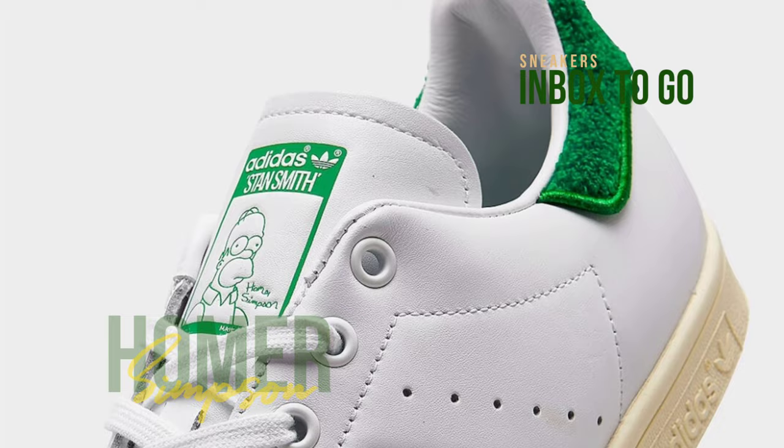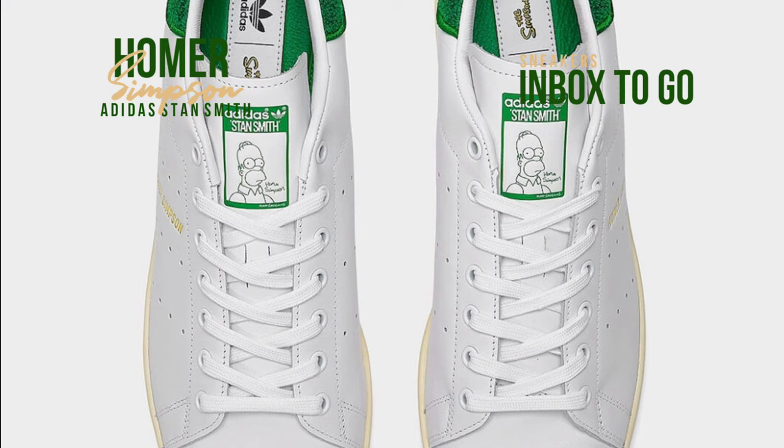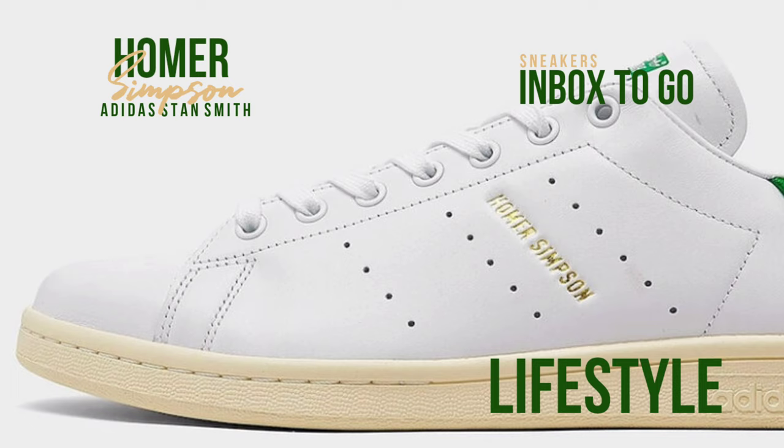This particular variation takes cues from the well-known GIF depicting a scene from The Simpsons in which Homer gradually withdraws into a hedge until he vanishes. The GIF, which is frequently altered to show Simpson disappearing into various objects, is frequently used to indicate humiliation.